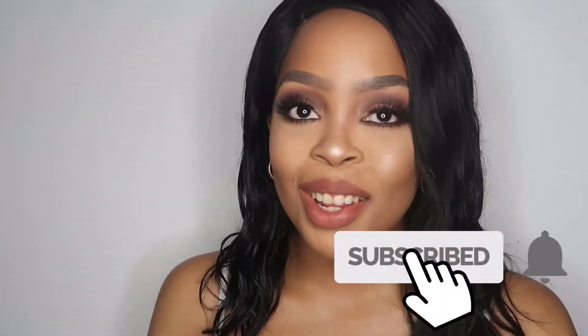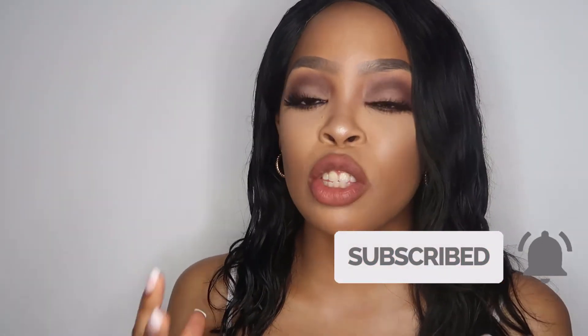Welcome back to my YouTube channel, dolls. My name is Tabitha Giselle — thank you so much for tuning in. If you're new to the channel, please don't forget to subscribe. In today's video I'll be showing you guys my at-home waxing video. I'll only be showing you how I wax my armpits, because we're going to keep everything else private and confidential. I hope you guys enjoy the video.